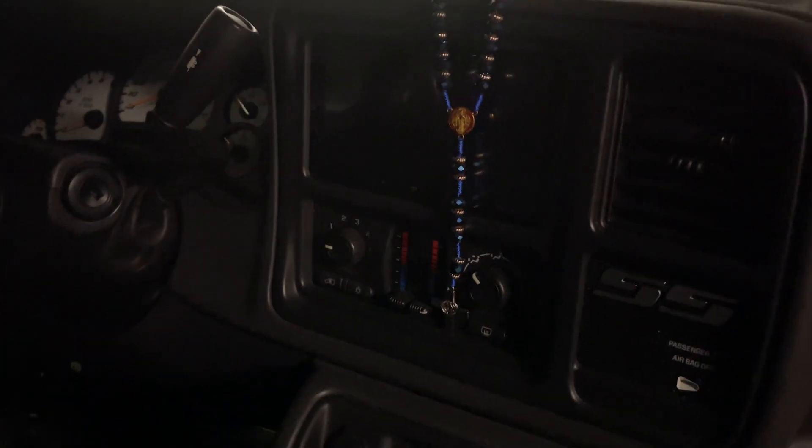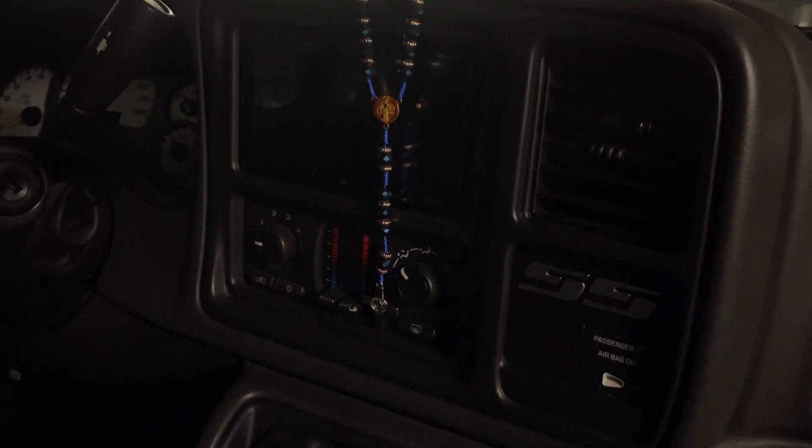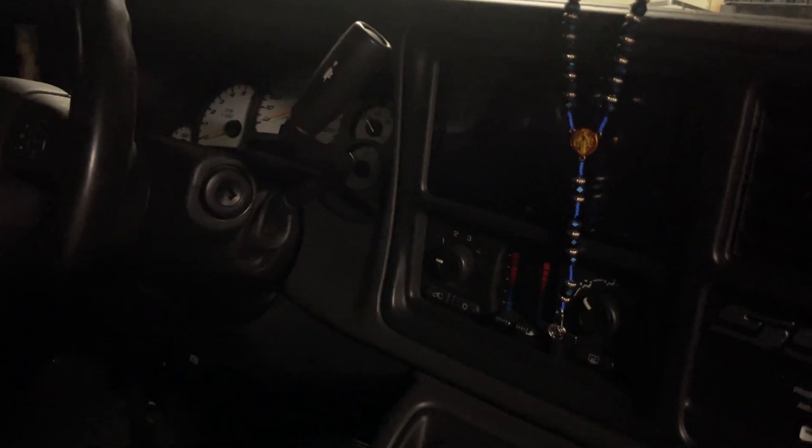I'm gonna show you guys why I removed it. The reason is — obviously an antenna is for radio, but this truck already came with a CarPlay screen and everything for the radio. I never use a radio unless I'm in a stock vehicle, but since this one already has Bluetooth I can just Bluetooth connect to my phone. That's basically the whole purpose of why I removed the antenna — it's pretty simple.